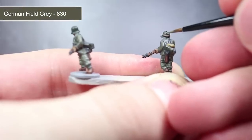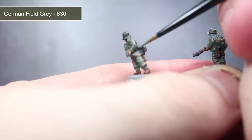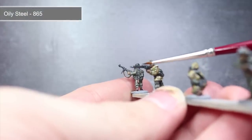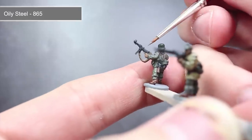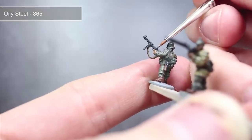For the helmet, gas mask canister and mess tin, apply a thin line of German Field Grey along those edges. The final step is to add some of the metallic paint, oily steel, to the metal areas that we base coated with German Grey earlier. Using this paint we want to carefully apply it along only the edges — a thin brush will help with this. This edge highlight technique will complete that dark metallic appearance.